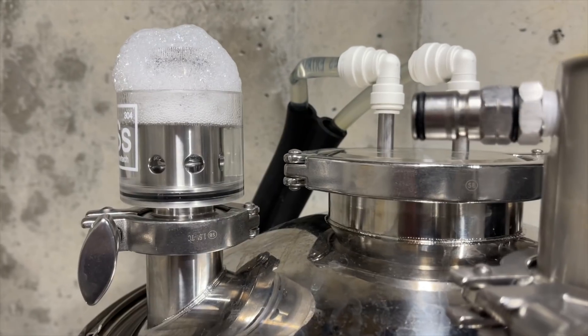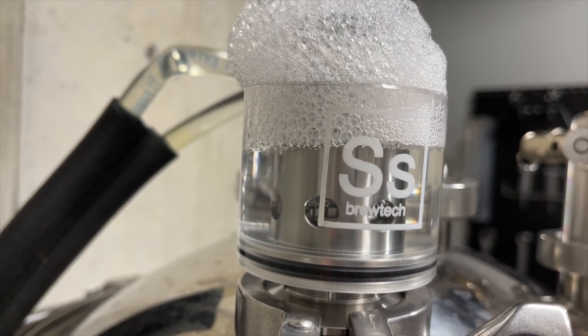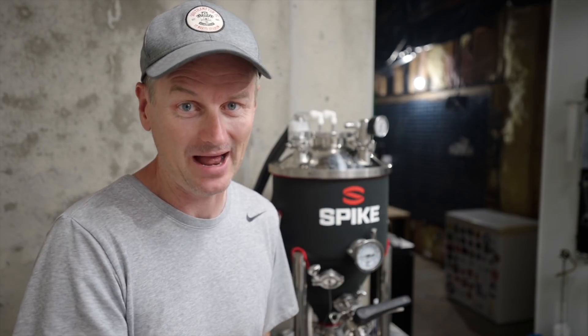Much to my delight, within a few hours after that I started to see some bubbles coming out of the airlock, and that's been the case for a solid 24 hours now. I need to see what gravity I'm at after the first 24 hours, but before I do that there's something I've been dying to show you.